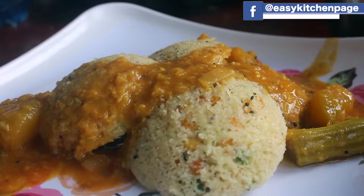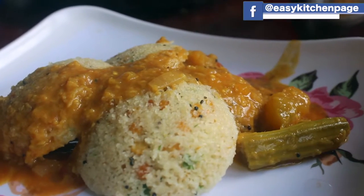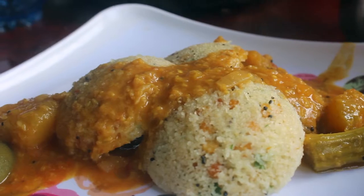Welcome back to Easy Kitchen. We will see how easy it is to cook in Easy Kitchen.